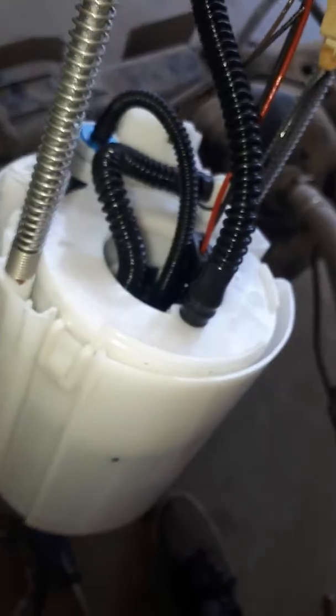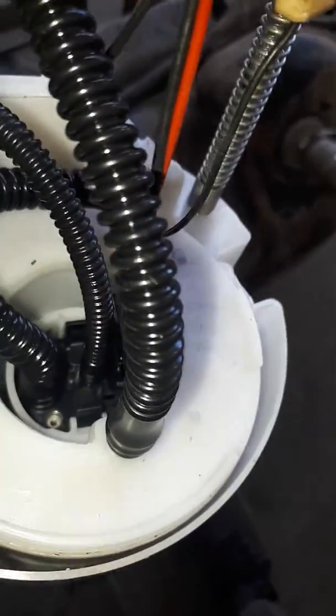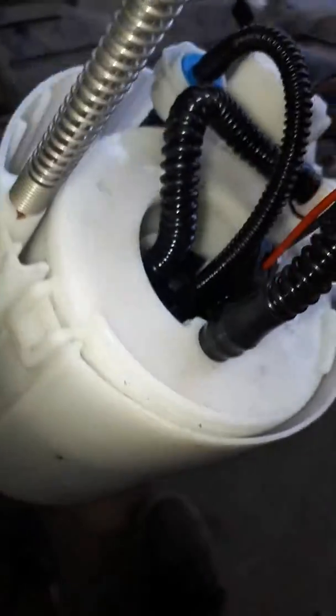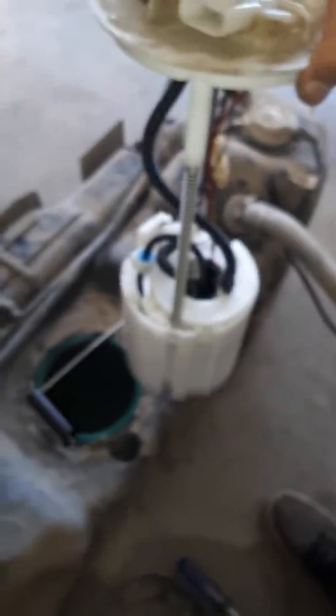There is the fuel pump assembly for the 2013 Dodge Ram. The pump motor itself is in there — you could take this apart and change that motor if you're ambitious enough, or you could just change the whole assembly. Installation is reverse: you just pop it in there, this lines up back here, push it in, and take your ring.